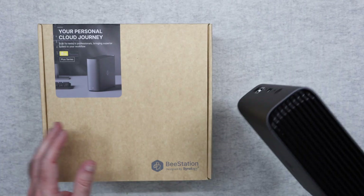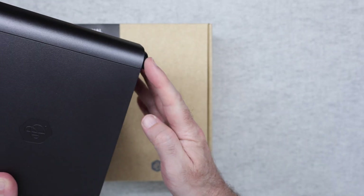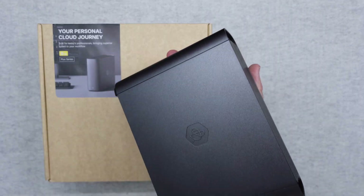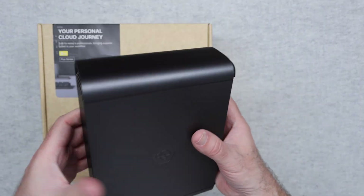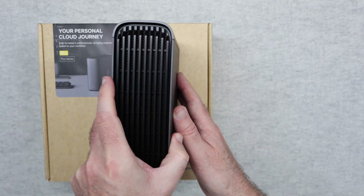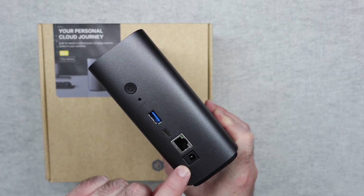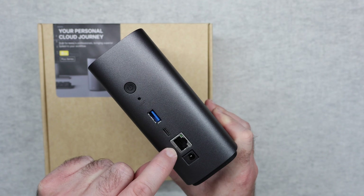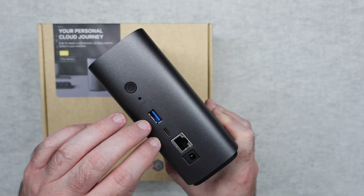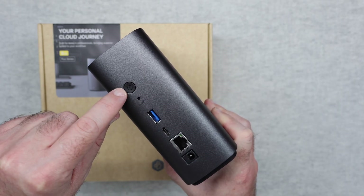Let's take a quick look at the hardware itself. The rubber feet on the bottom sit on your table or desk. There's minimal branding on both sides. On what I'd call the front of the device, we've got a little LED light, ventilation on the bottom, and ventilation across the top. Across the back is where your power supply goes in, your ethernet cable connects to your home network, and we've got additional ports — USB-C and USB-A — plus a reset switch and the main power button.